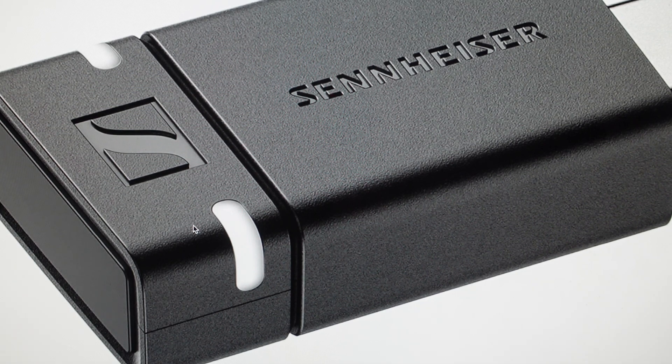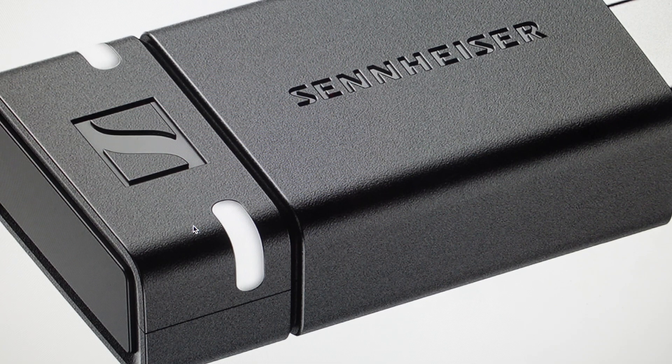Hey everybody, this is a real quick video in case you have a Sennheiser BTD600 Bluetooth USB adapter dongle and you need to do a hard reset to the factory default settings on it.